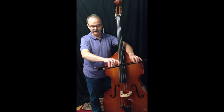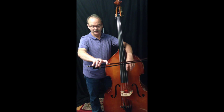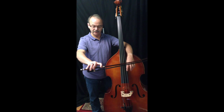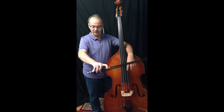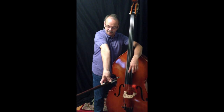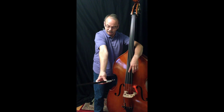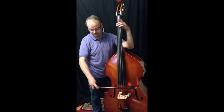Then after that, just slide your whole hand back towards the frog with the same finger formation. The middle finger stays opposite the thumb, the index finger is up here on the silver winding, and your pinky is back towards the end of the stick. And on the inside, my thumb is just in the curved area of the frog. I tend to tip my thumb in towards the side when I hold that, and that gives you a little more control.